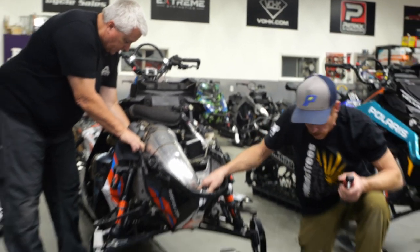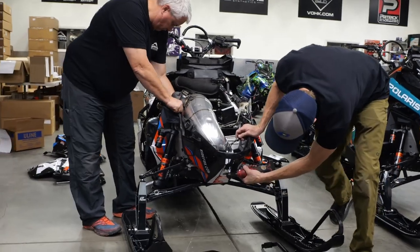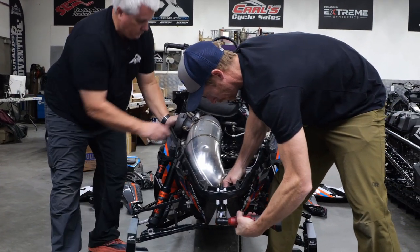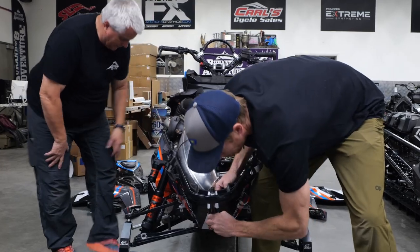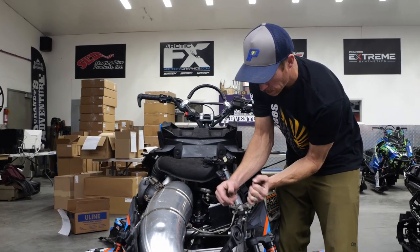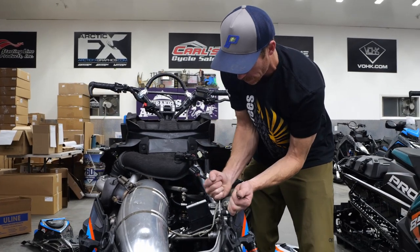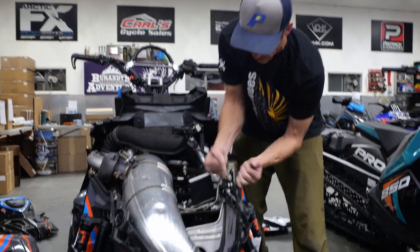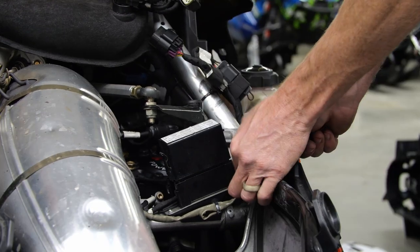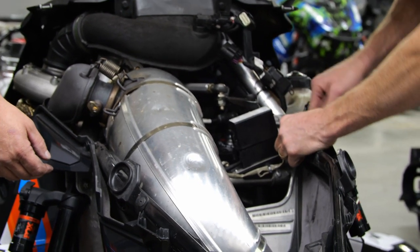I'm also going to take the front nose cone bolt out, which is a 10 millimeter on each side. Breaking this bolt loose with the nut versus the head just makes it easier. With this last nut out — and I've got my ground strap there — now the bumper will come out.